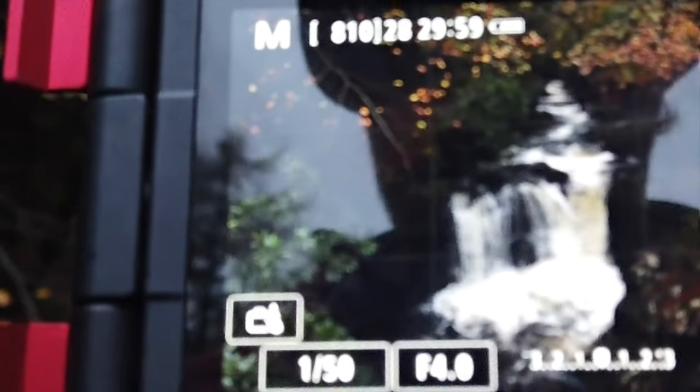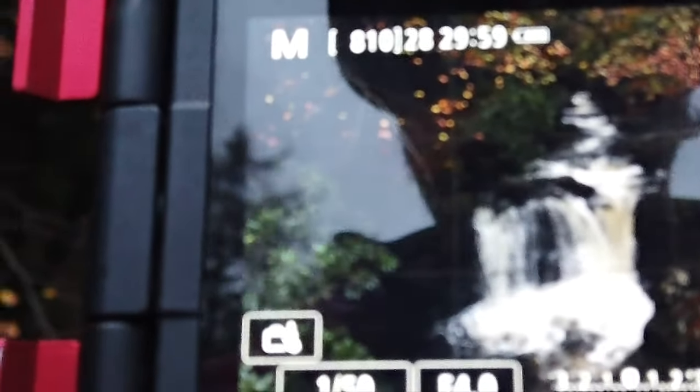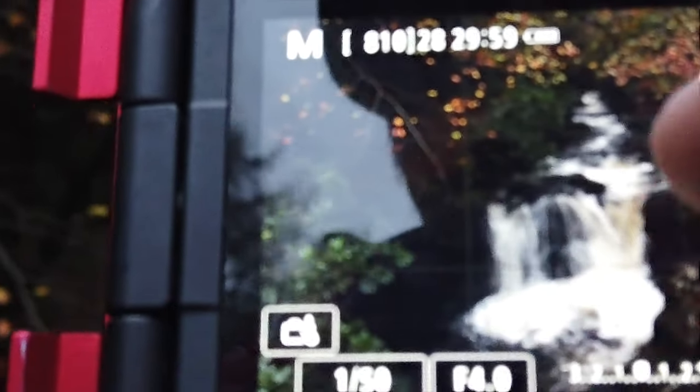So the first thing I'll show you is I've got f4, I'm going for 1/150th of a second, and ISO 1600. If I take that shot, that will effectively freeze the water. I'll show you that shot now.